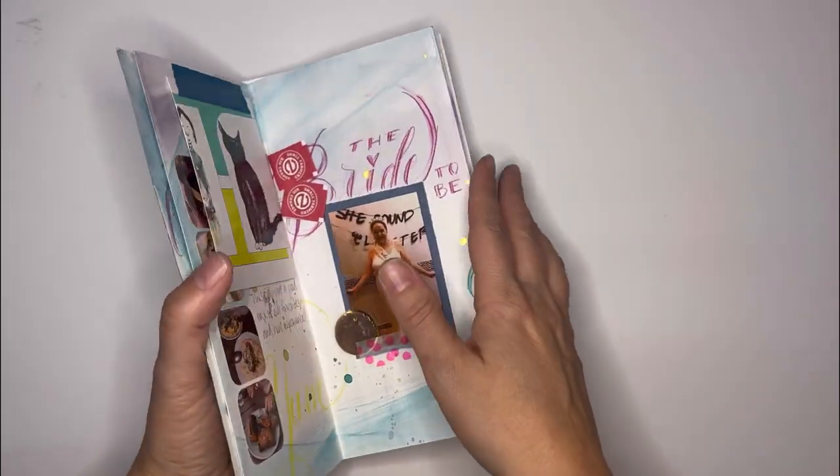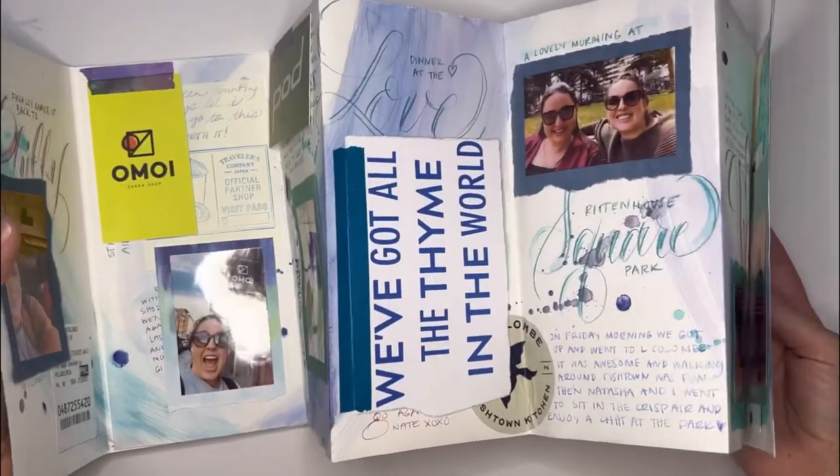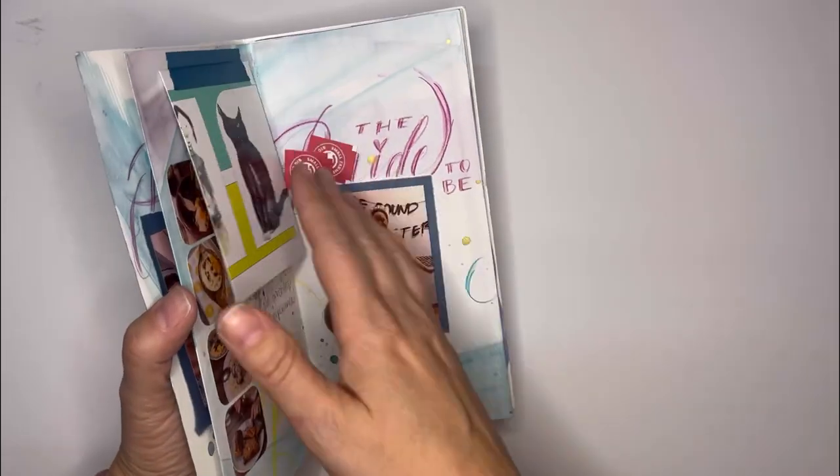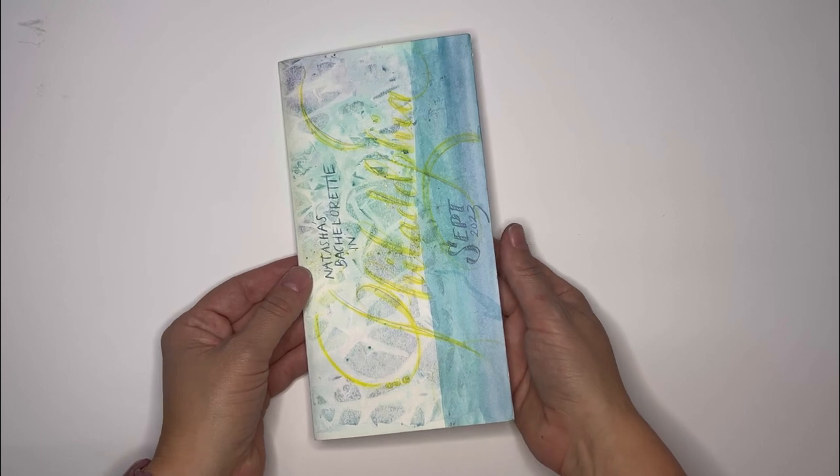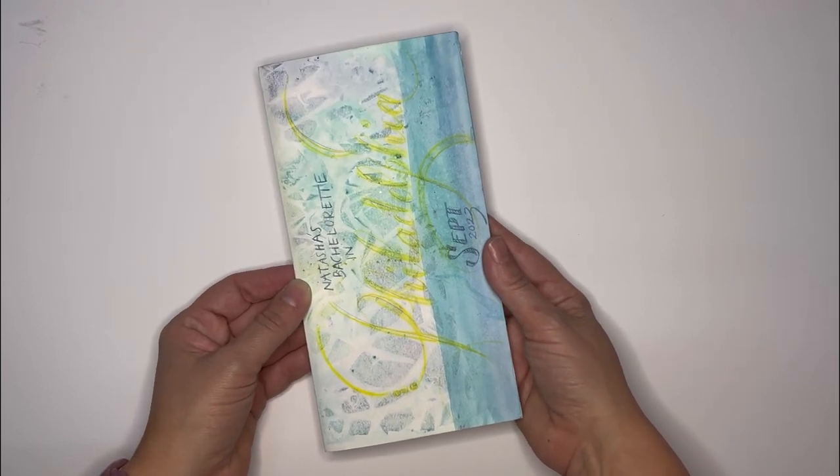I'm so proud of how cool this turned out and I learned a lot along the way of making it while I was traveling. So if you want to see what it looks like and get a couple of cool tips and tricks, then keep watching.